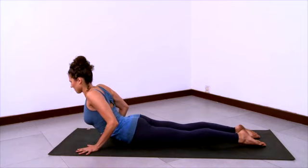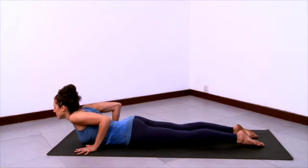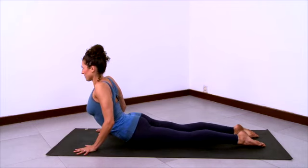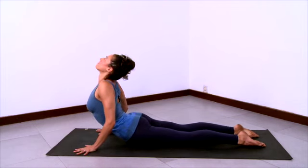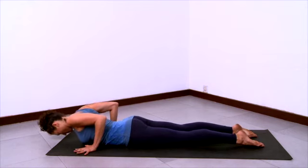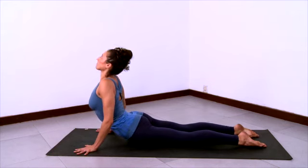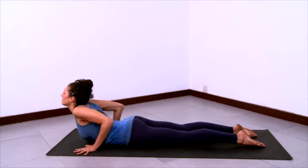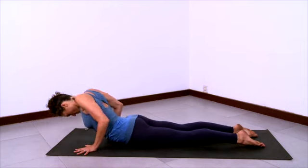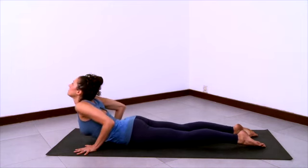Now inhale, roll yourself up into a higher cobra and let your head come up last. And then exhale, roll your spine back down, letting your head come down last. Inhale, using the arms, rolling your spine up, anchoring the tailbone. Lift the chest, lift the chin as you finish the inhalation. And then exhale as you undulate back down — at the end of the exhale, chin to chest. Continue this way, creating length in your body as you undulate.